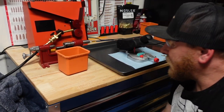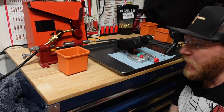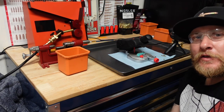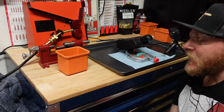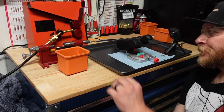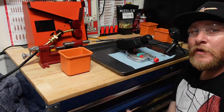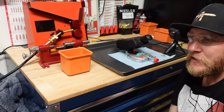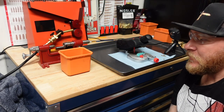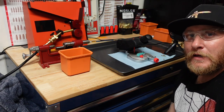Alright, so I'm back at it again, converting some more brass over to 8.6 Blackout. This cartridge has just been so much fun that I can't seem to get enough of the brass. Even though I'm getting a ton of firings and I could probably reload it a lot of times, for whatever reason I feel this urge to make a lot of brass.